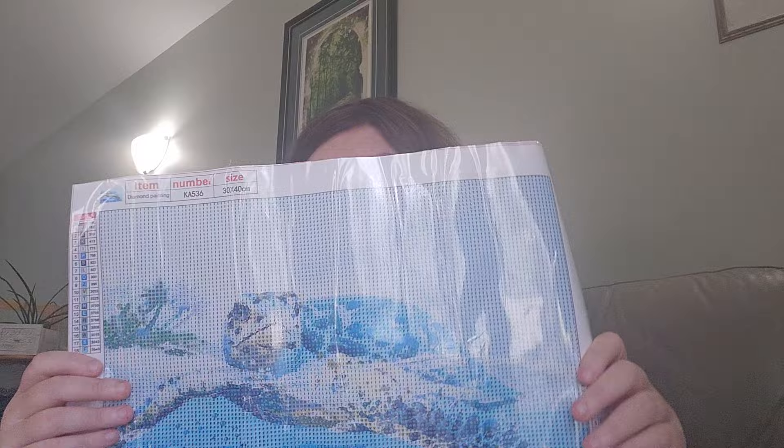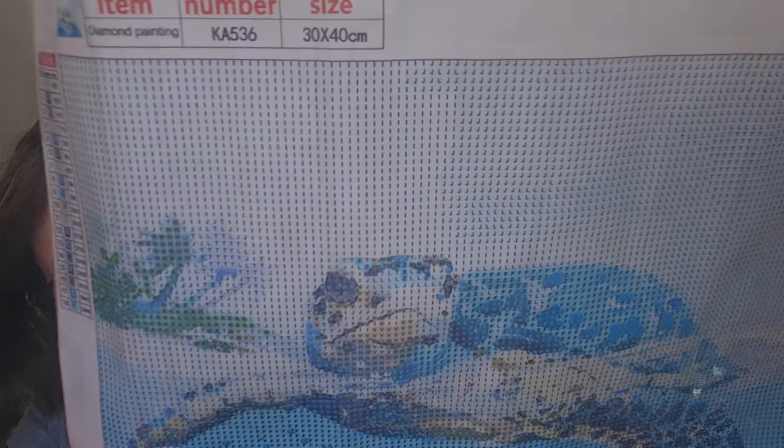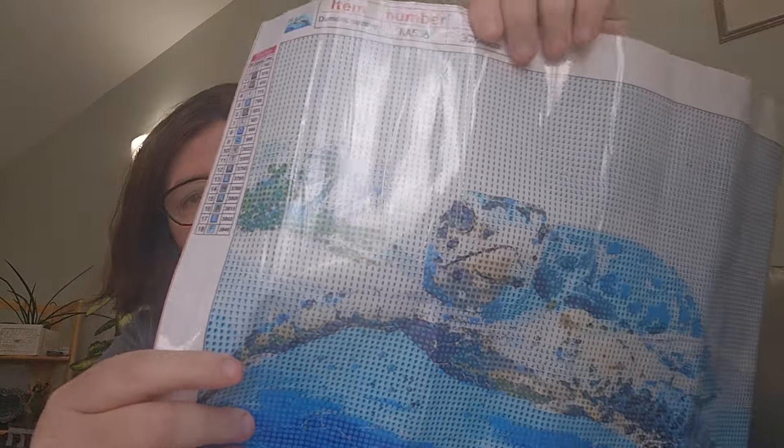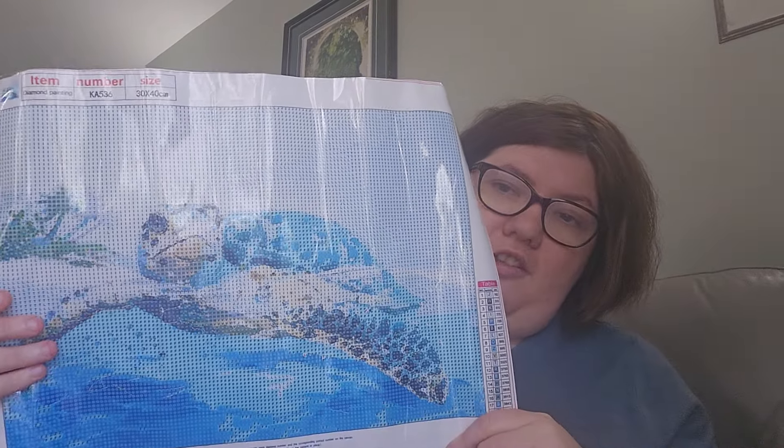Next one is really color blocking. It's a pretty sea turtle — look at all the color blocking on the top and even on the bottom. There are 18 colors; there is a little bit of black in this one. This one is all letter canvas, which I like. It shows the detail really well and it's a 30 by 40 and it's round. The cat one was a 30 by 42.